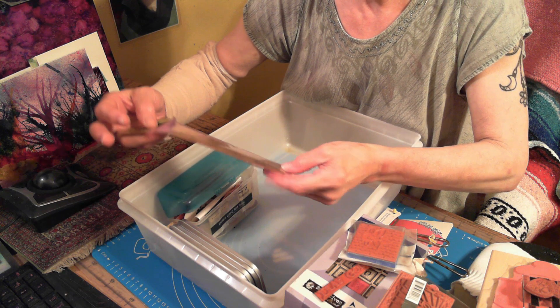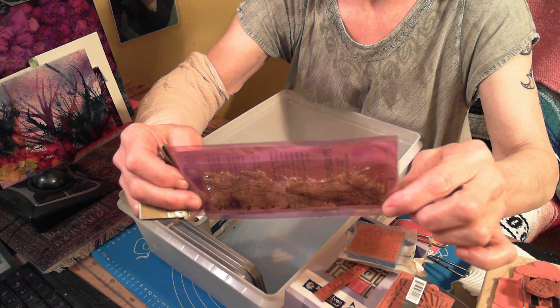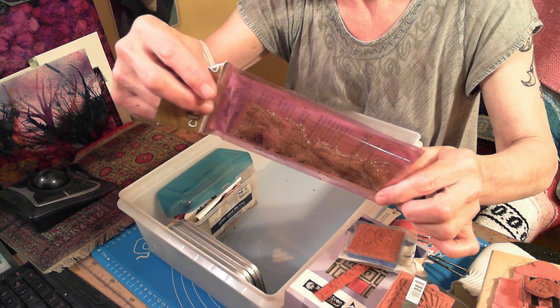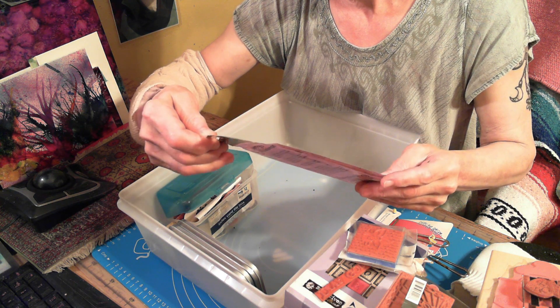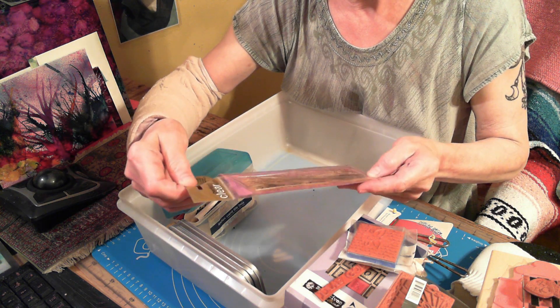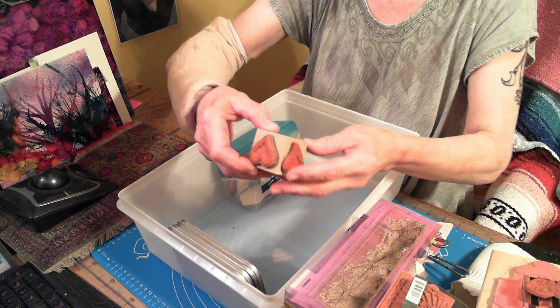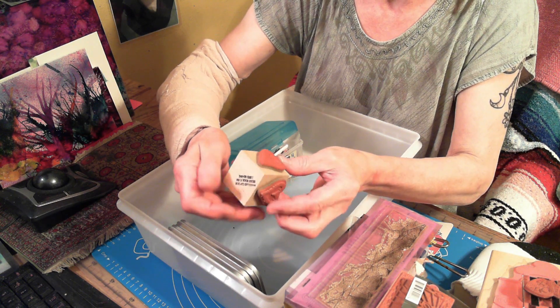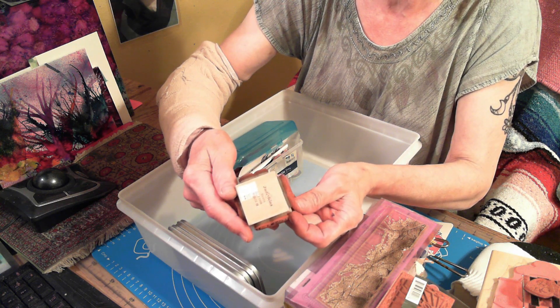This looks like a snowy scape — a snowy scape stamp. It says 'clear, clean, compact' but doesn't tell me what it is. This one is hearts — lots and lots and lots of hearts. It's so pretty.